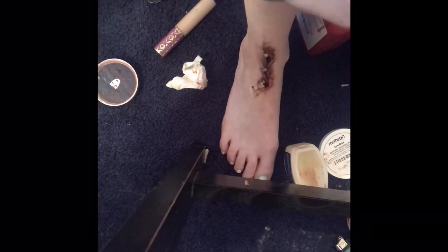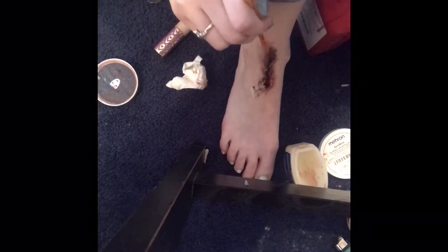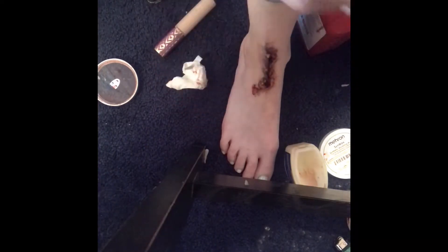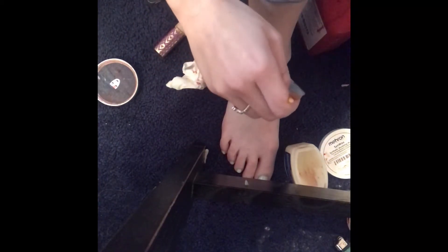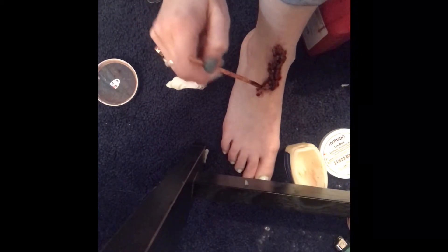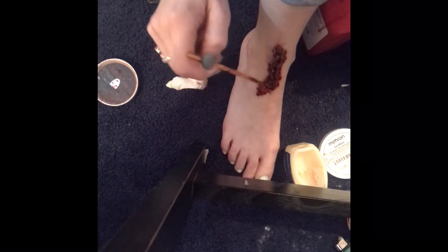Now it's time for the blood. I thought it'd be easier to dip my brush in and spread it all out, but I realized that wasn't quite the case. I also realized it needed some more color, so I broke out my eyeshadow palette and ended up coloring around the wound to make it look a little more irritated than it already was.